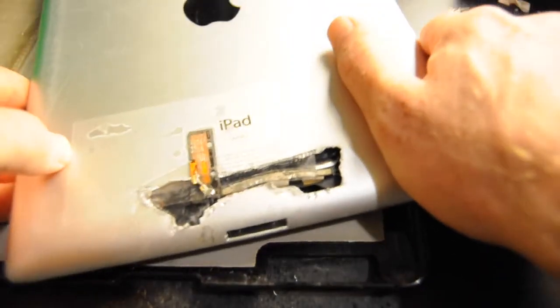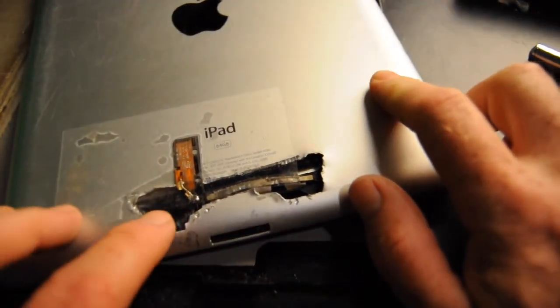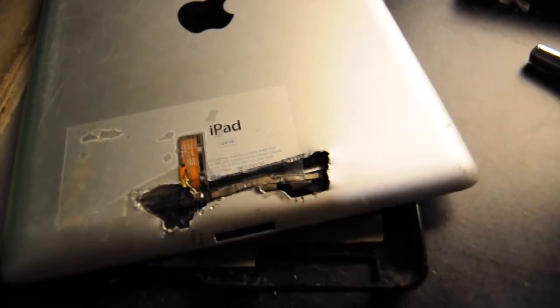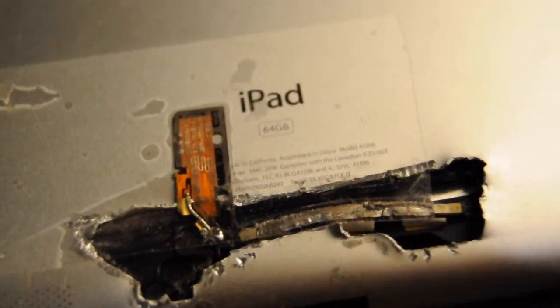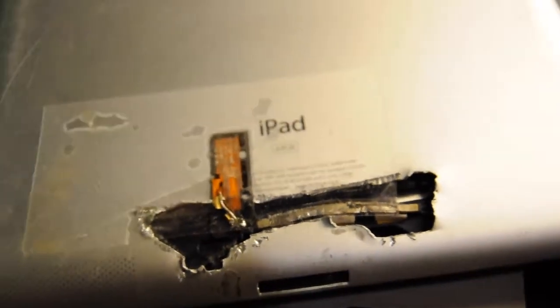It would have been better if they put it up at the top, because that's higher and farther away from you, so you should get better signal. One easy thing you could do — and I don't know if this affects the wavelength of the antenna — is basically solder a longer wire so that you put this antenna right at the top of the iPad.